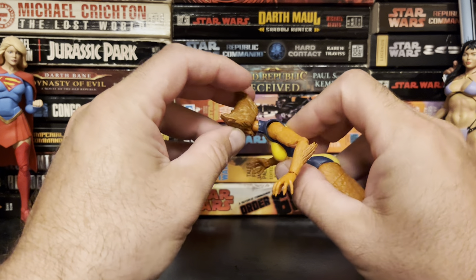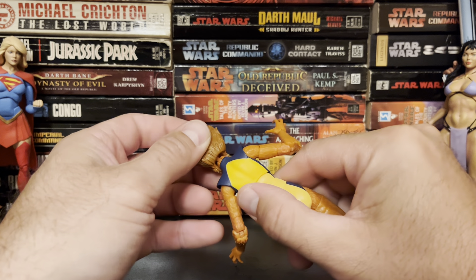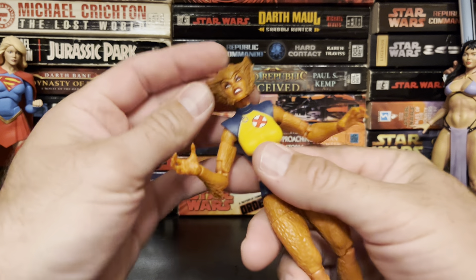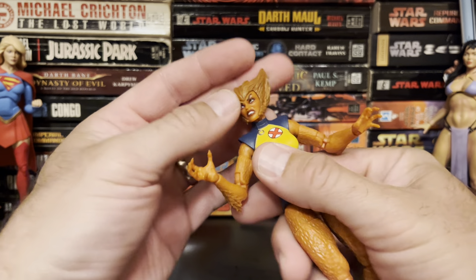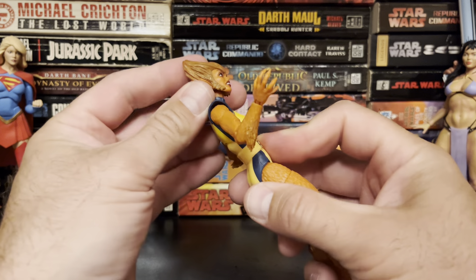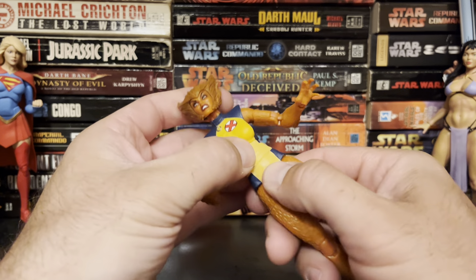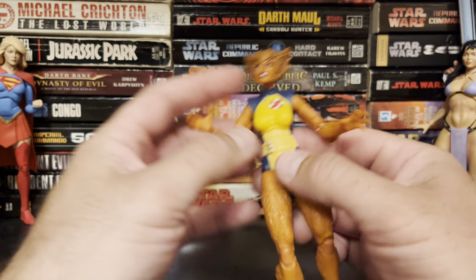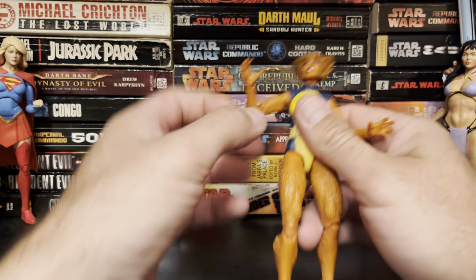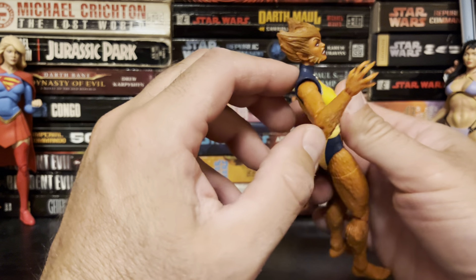Articulation-wise, it looks like pretty standard Marvel Legends fare. We have a kind of lollipop head joint on a hinge with a dumbbell on the other end, so you get quite a bit of tilt, looking around, up and down — you're going to be all right with that. You get a moderate — actually, a pretty decent ab crunch that rocks back. You're not going to get any waist rotation; that's going to be supplied by the ball joint in the abdomen. You get ball joints at the shoulder.